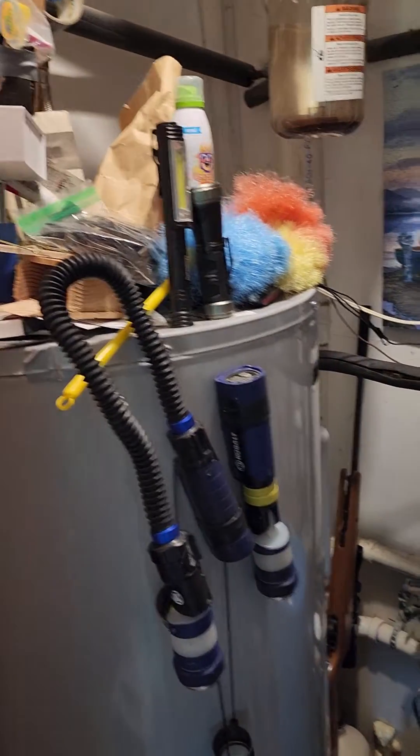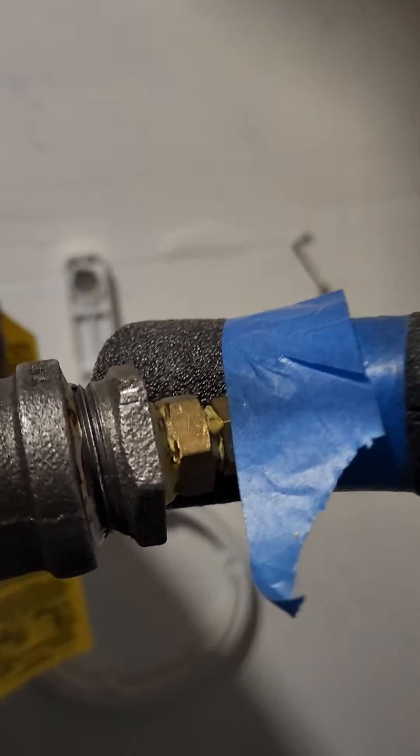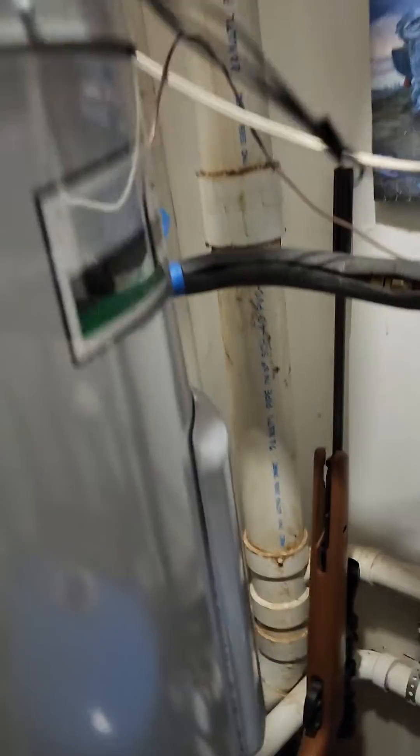That's the original one we welded up, so no leaks. These pressure-fitting connections just melt off from the heat, but still no leaks there. And that's the outgoing cooler pipe — no leaks there either.